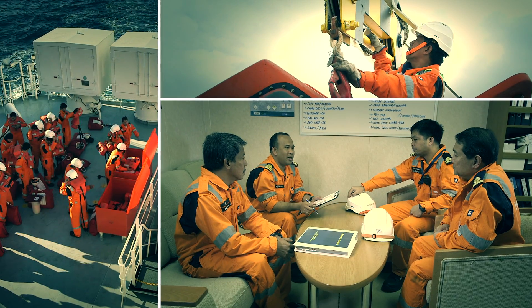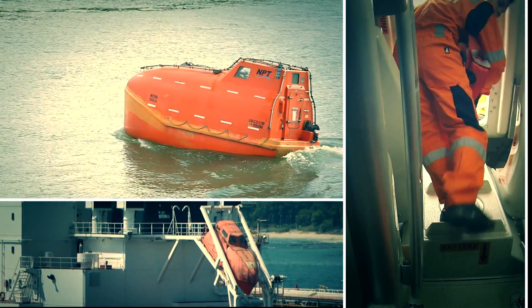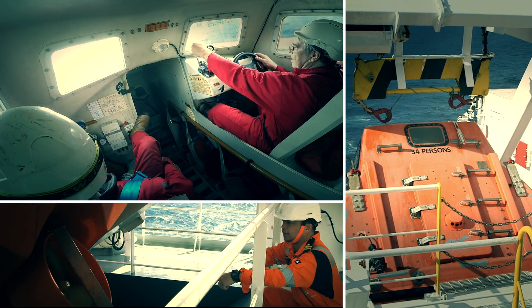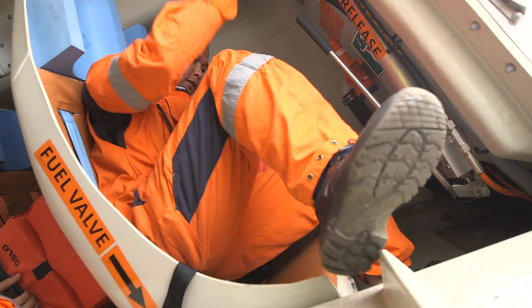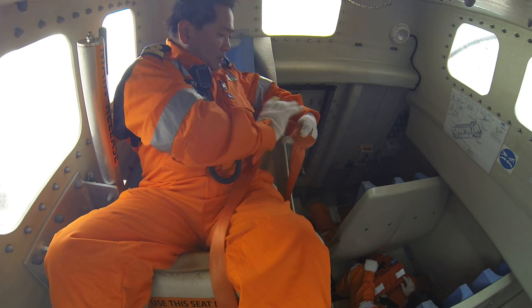This training package, which includes a video, workbook and e-learning CBT, looks at freefall lifeboat operation, safety, inspection, testing and maintenance. It demonstrates how to board a freefall lifeboat and how to carry out an abandoned ship drill from the points of view of both the ship's crew and the lifeboat operating crew.